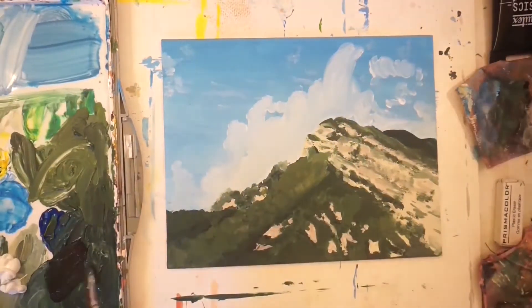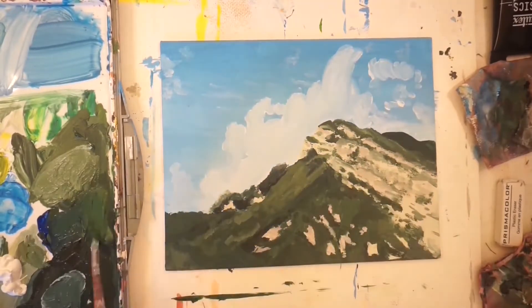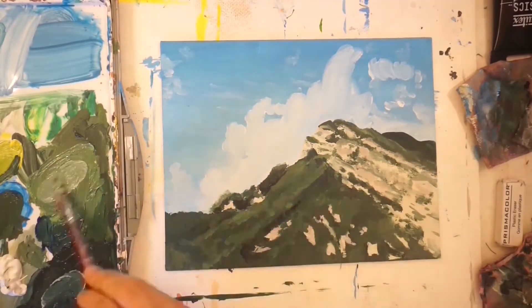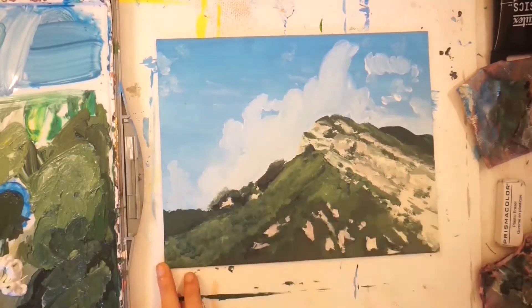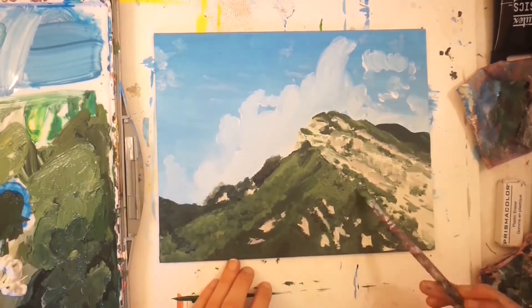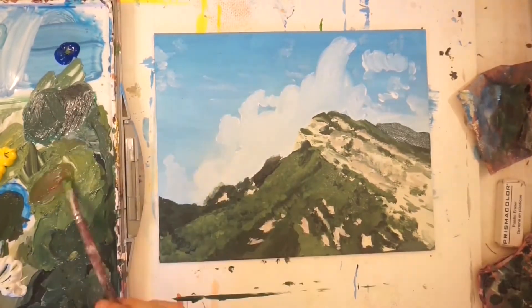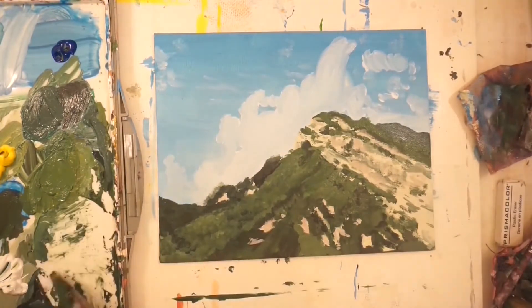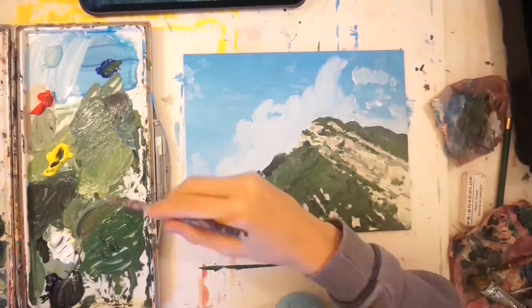They also dry completely differently — the Liquitex Basics dry matte, not shiny, and not tacky at all. I really like how these paints performed. After getting all the base layers done, I went in and added tons of detail and variation into those trees.